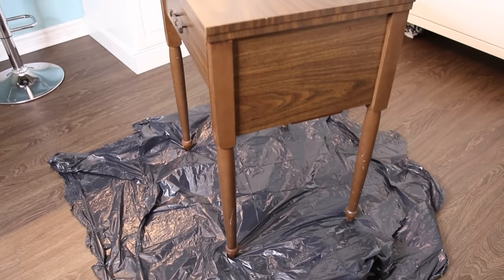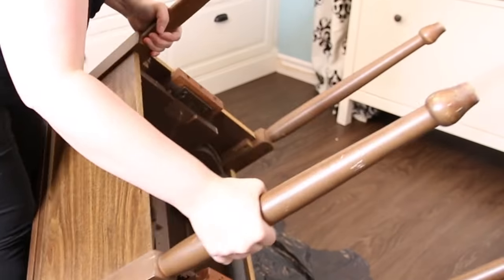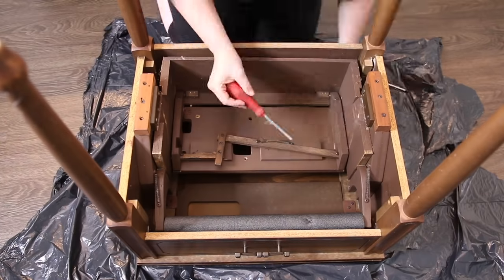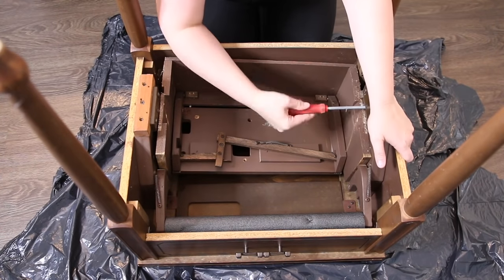So I looked everywhere for a little table that I could use and I couldn't find anything. But at a thrift store, I found this sewing table, which was pretty much the perfect size for Oscar, but it was really ugly. But that's okay because I was going to flip it over and paint it anyways, so that is exactly what I did.